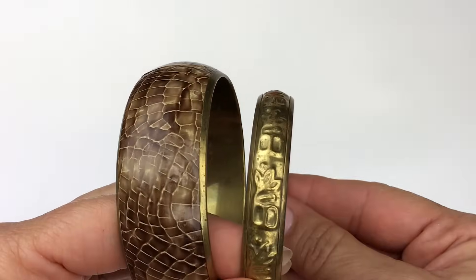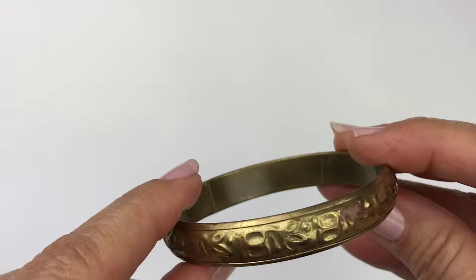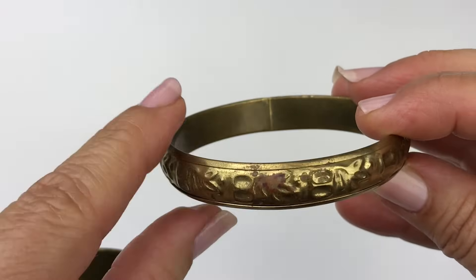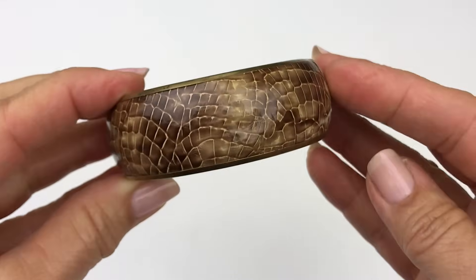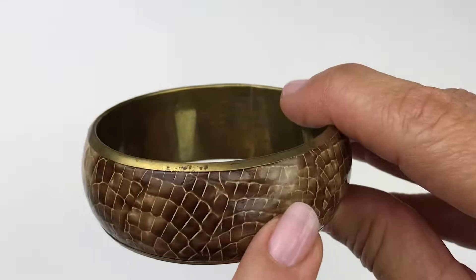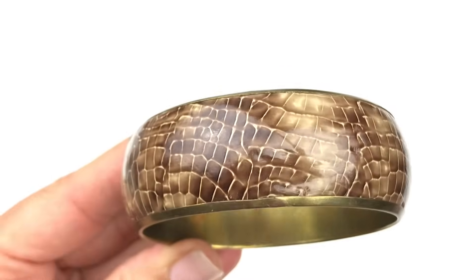Here are a couple of bangle bracelets. This one is brass tone with a stamped floral design around it — kind of in rough shape and turning a little bit. So that's going in the craft lot. And then there is this bracelet with a brass tone interior and frame, with a snakeskin print in brown. It's in very good shape.